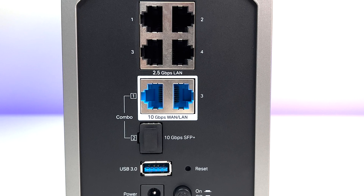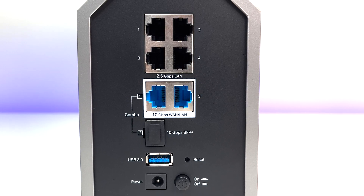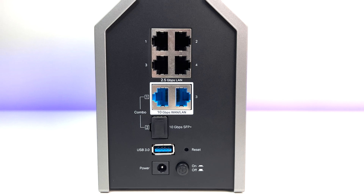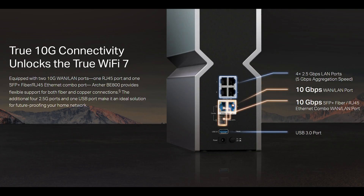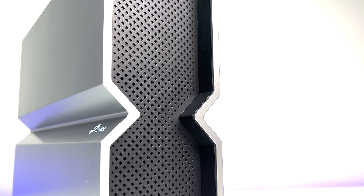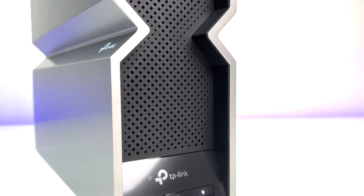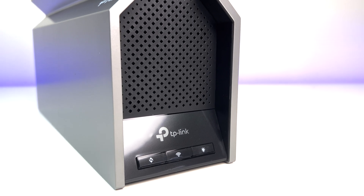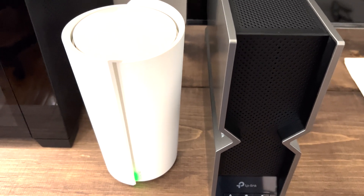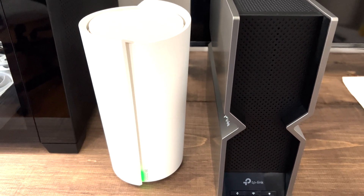For ports, we have one 10 gig LAN port, one 10 gig SFP+ RJ45 combo LAN port, four 2.5 gig LAN ports, and one USB 3 port. TP-Link is no longer offering 1 gig ports, which is a big plus. On the front, there's a nice LED screen configurable with 3,000+ graphics, a WPS button, and an LED on/off button. Overall, the build quality is top notch, the case design is great, it integrates easily into any home environment, and plenty of ventilation helps the system stay cool under load.